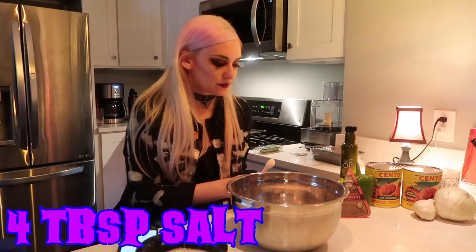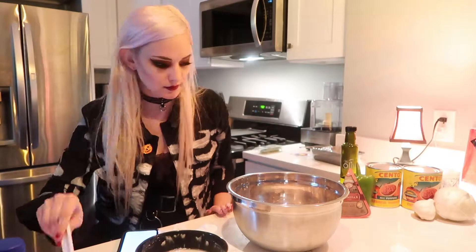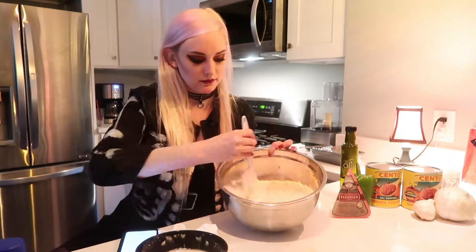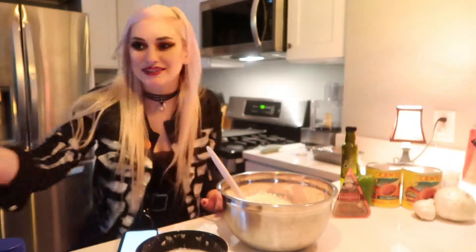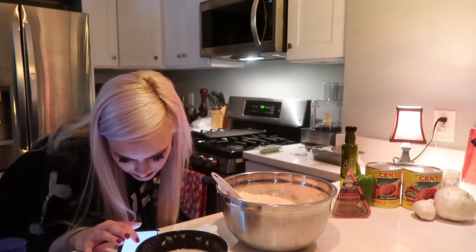And four teaspoons of salt. And mix all of the dry stuff. Actually, I think I want to add some seasoning to it. Fun! It's breaking the rules. It seriously smells like bread — it's like bread water. Five tablespoons of...